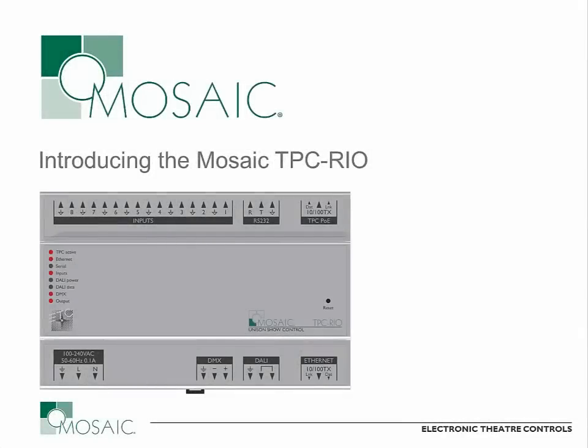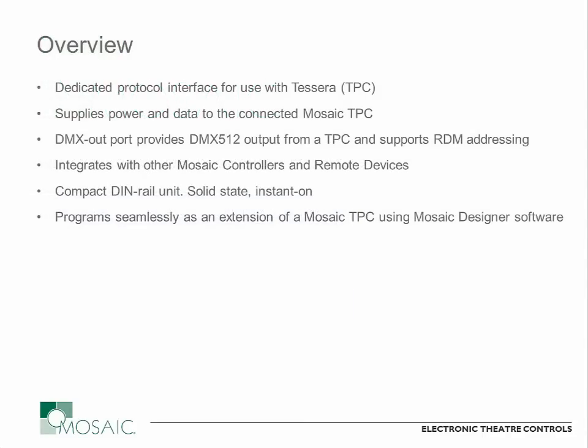I'm Brian Palmer, Architectural Controls and Networking Product Manager for ETC. This short video will be an overview of the Mosaic TPC-RIO Remote Input-Output Module for the Tessera Touchscreen Controller. This new product is a dedicated interface that unlocks several different inputs and outputs that can be used with the touchscreen or Tessera controller in a Mosaic system. It's really designed to simplify the installation and give you access to all the same input and output connections that you would have on a standard Mosaic Show Controller, while still maintaining that touchscreen interface that's necessary for some projects.